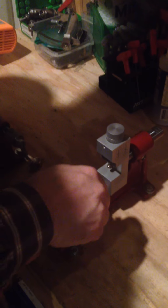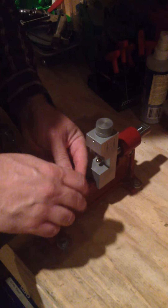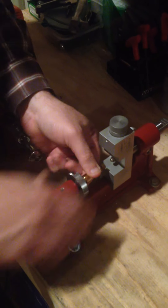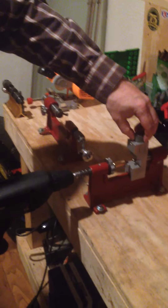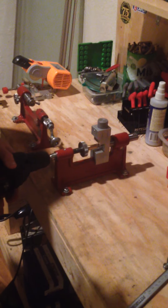It uses a Hornady face holder. Once it's in there, I'm going to turn this to tighten it. It's powered by a drill, so you want to make sure your drill bit is tight on there so it doesn't slop around and strip that little piece. You have to make adjustments on this piece right here — it clicks down to get the right amount, so it only takes off the brass you want. But this goes really quick.